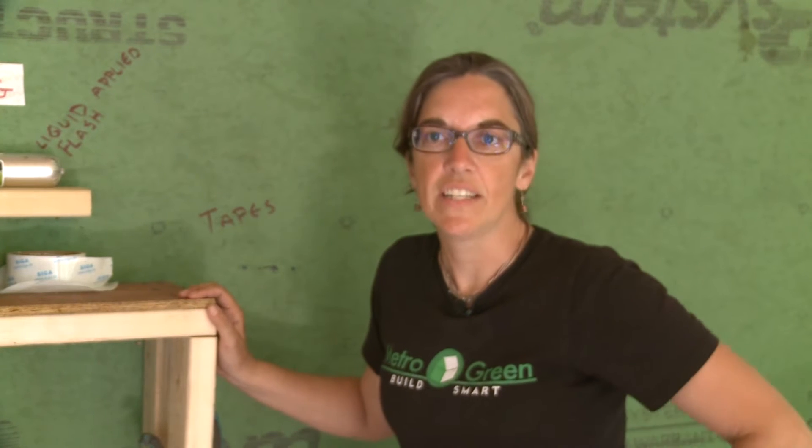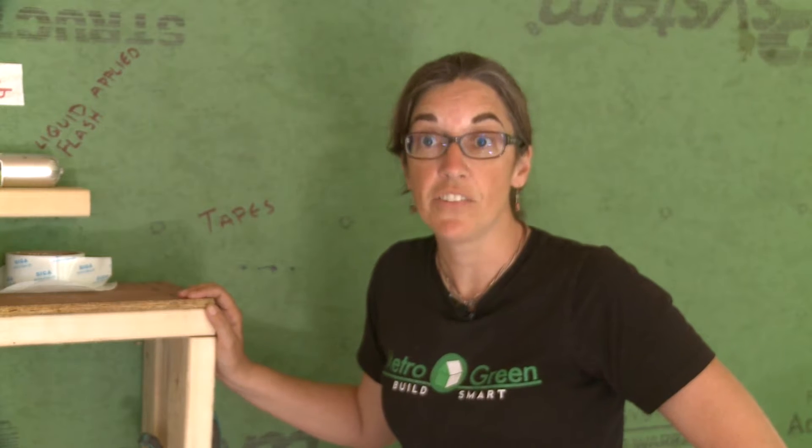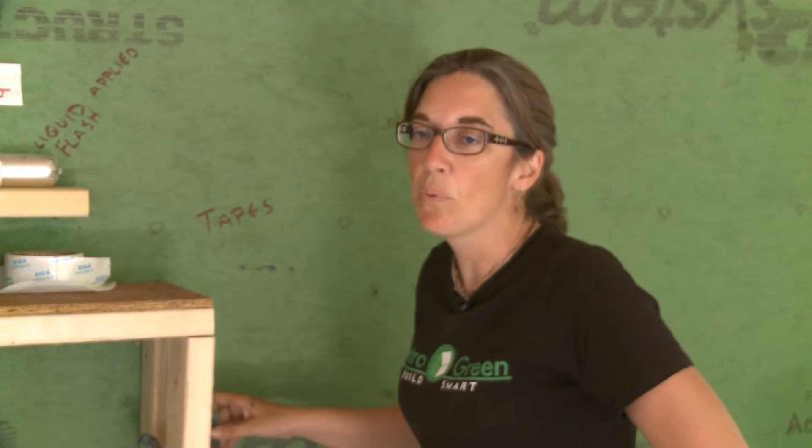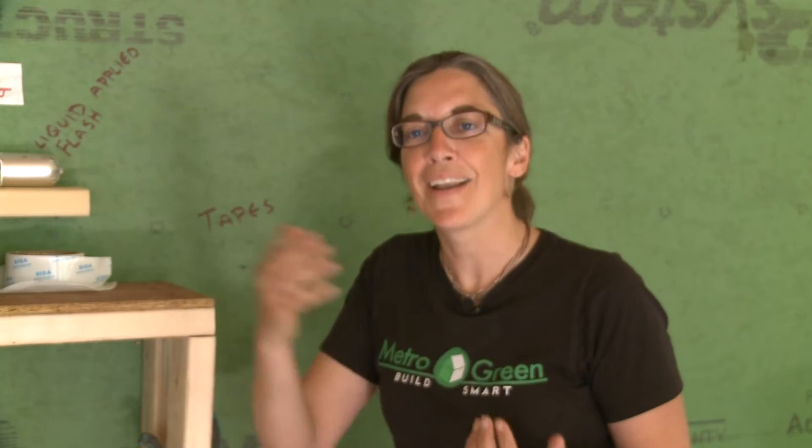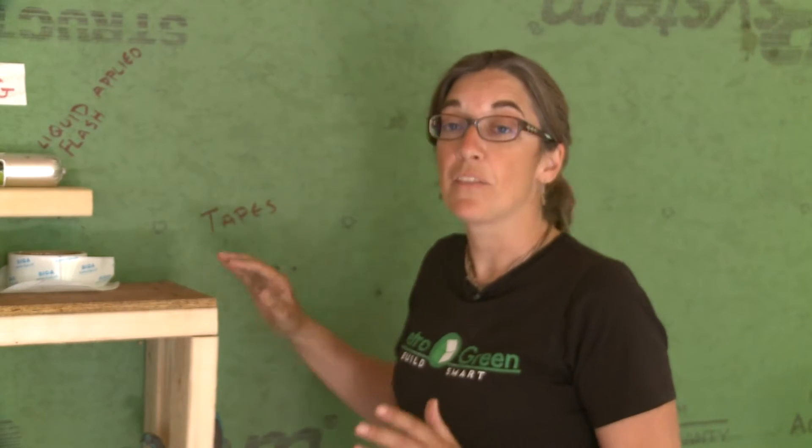We're here to talk about air sealing and how to get air sealing done on a new construction home or even a renovation. One of the most important things in today's building is making sure that our buildings are airtight. When we do that, we're able to prevent cold air from coming in the house or hot air from coming in the house depending on what season it is. We do that through a number of ways.